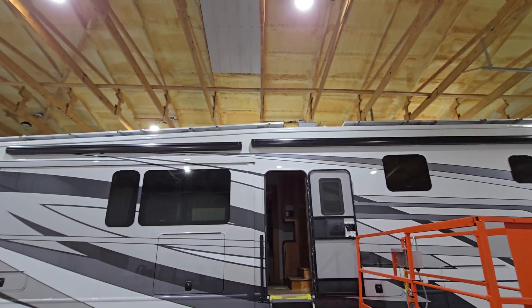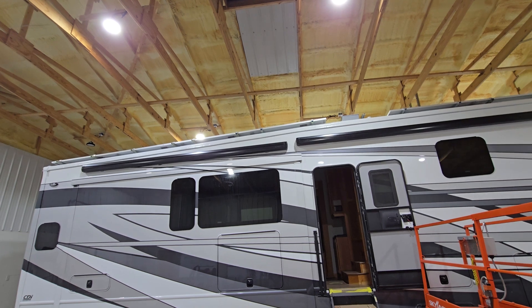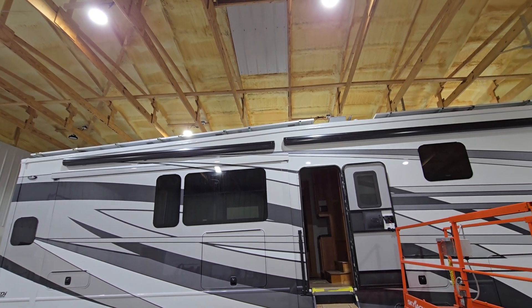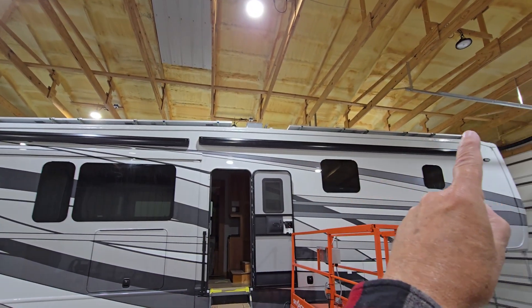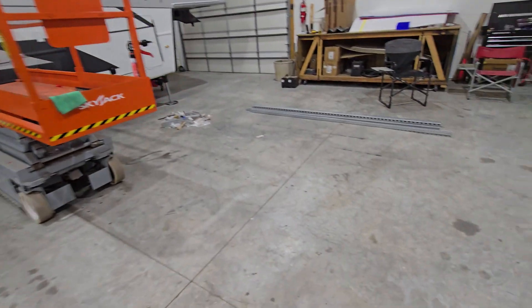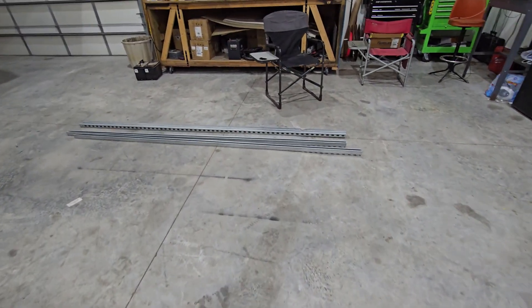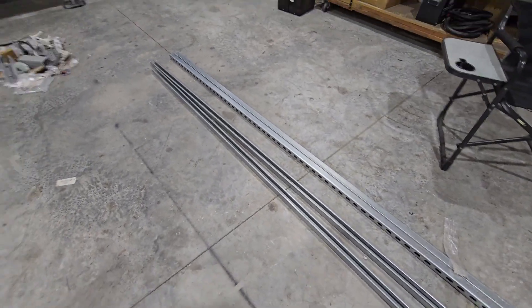All New Horizons have standard Flex Armor on them, and this rig has Flex Armor on it. We have New Horizons put a string of studs up both sides, then we use Unistrut going up the sides and cross over wherever we need to in order to support the panels.